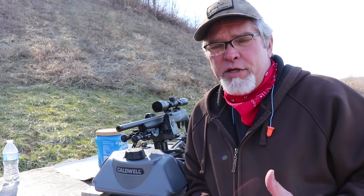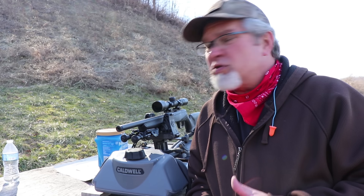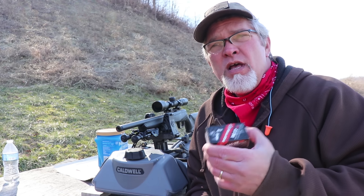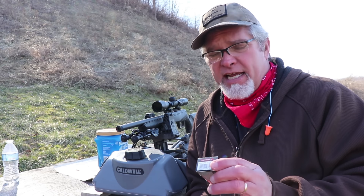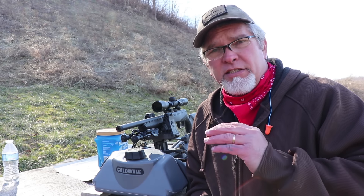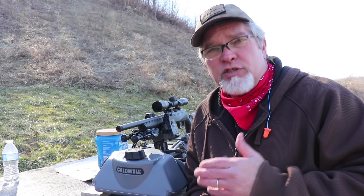The rifle I'm using today is a Savage B22 FVSR with a short barrel — I think it's an 18-inch barrel. Most of the time when you get a box of ammo they give you a muzzle velocity, and this says 1,100 feet per second. As the bullet travels it slows down due to wind resistance. That 1,100 fps is usually calibrated out of a 24-inch barrel, so this shorter one will be a little less.